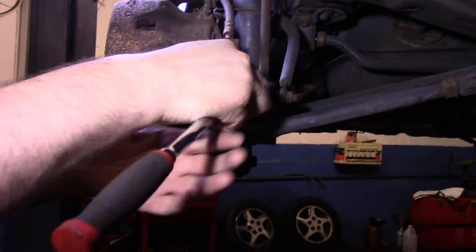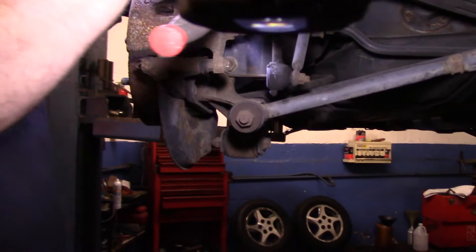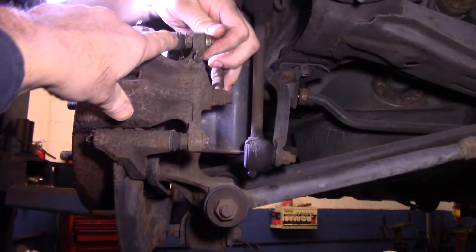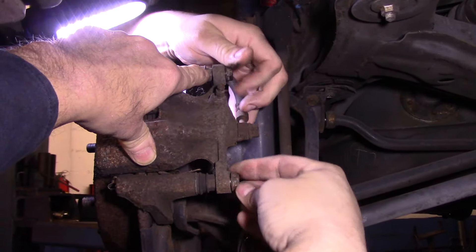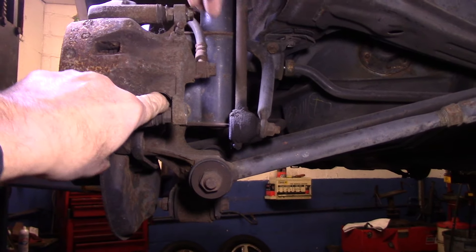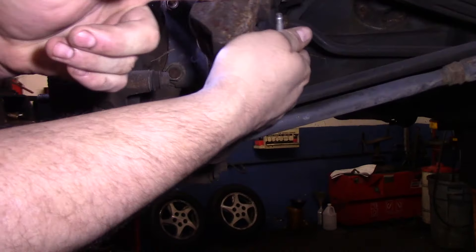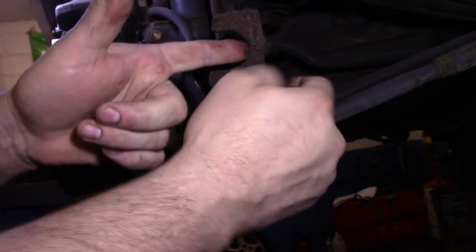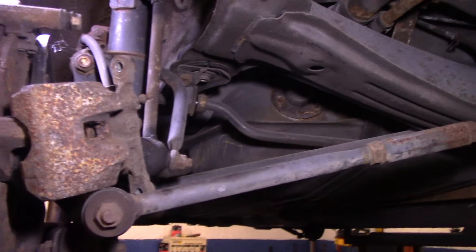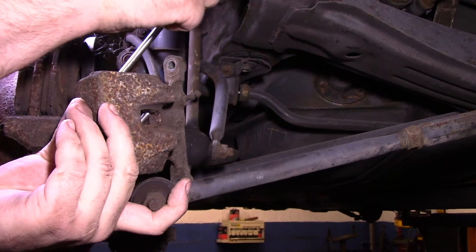Now if you're turning it and you see that bolt right there starting to rotate, you can hold it with a wrench — it's probably a 14 millimeter. Now we just relocate the caliper off to the side. If you have a hanger you can hang it from the top up there so it doesn't dangle. Sometimes they're a little tight, but you can just support it.